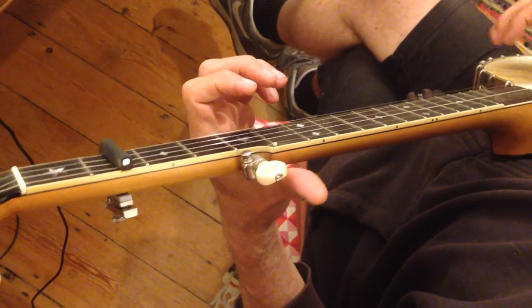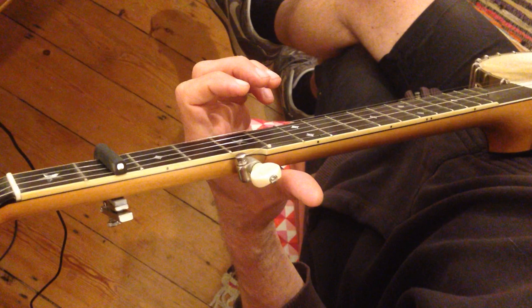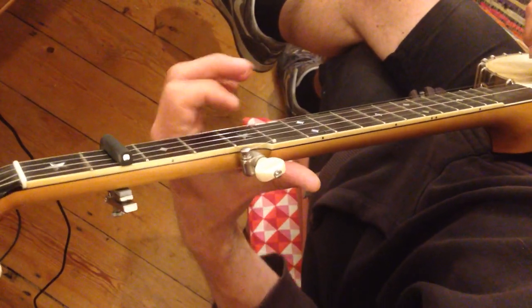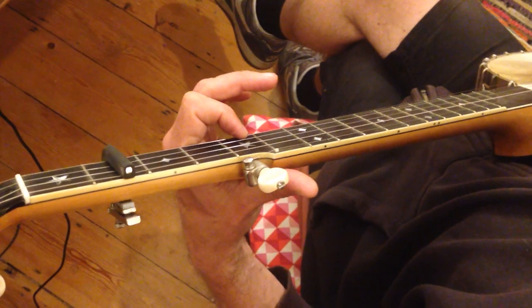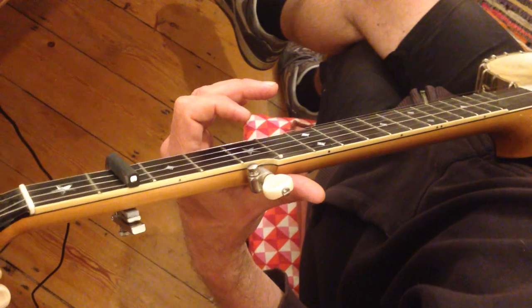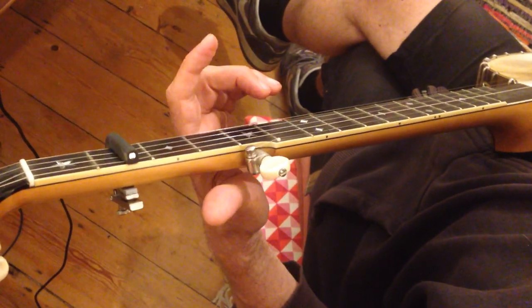One thing I should say is the fifth string is being used a lot, as much as I possibly can. Otherwise it's just going to be tons of stuff on the first string, and you don't want that. You need to be offset with the fifth string — that constant A pinging away — that's very important.